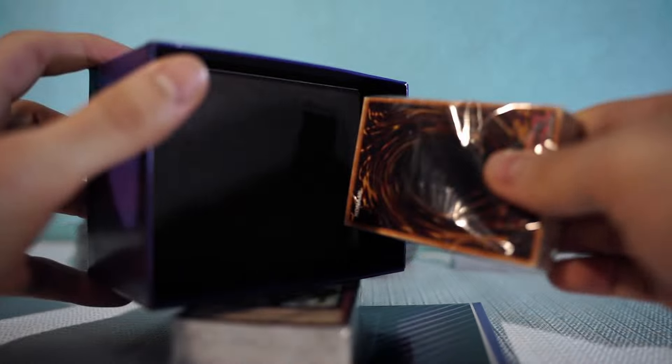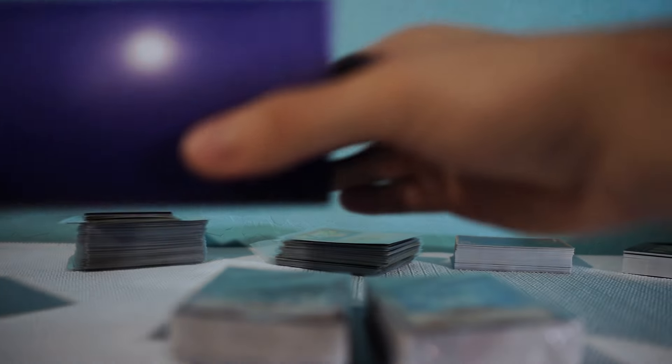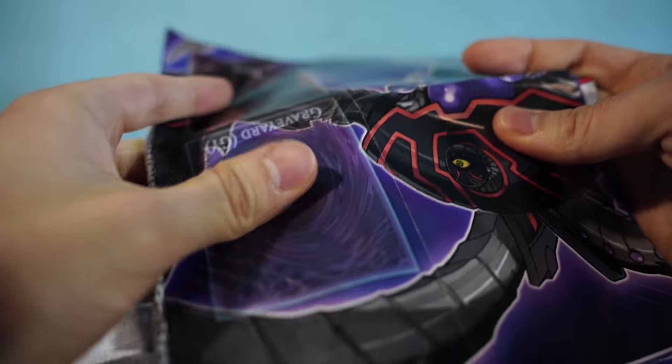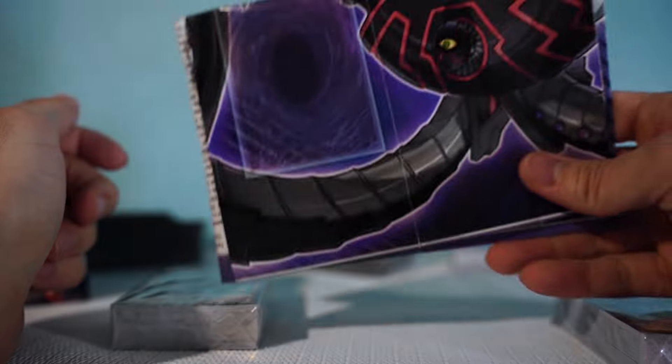The box literally could have been half the size — they definitely could have made it smaller. But all right, here we go, we got the play mat and it's one of the massive ones that's dual-sided. You can Speed Duel with someone on one side, and then it has the rules and everything on the other. Pro tip: if you get this and want to open up the play mat, don't open it unless you want to actually use it, because it is literally impossible to refold.